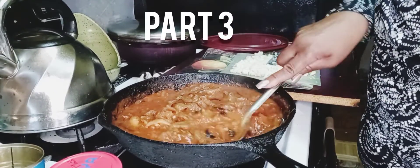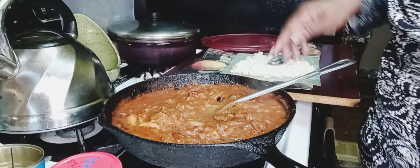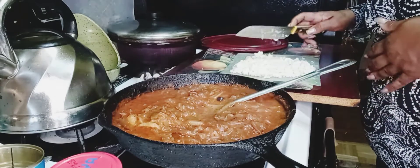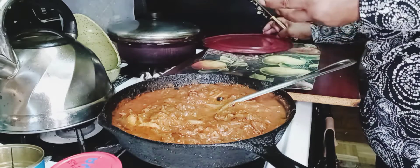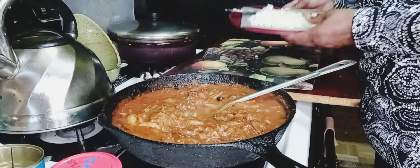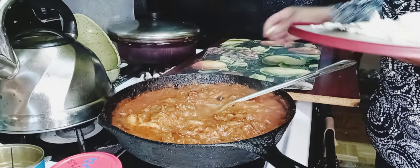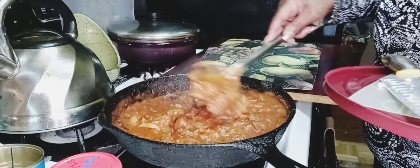Okay, this smells so good y'all, so good. I chopped up my cheese and I want to make sure I have every single bit of it.